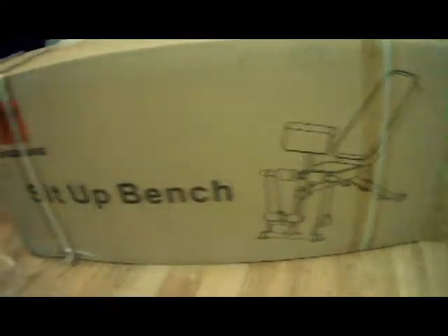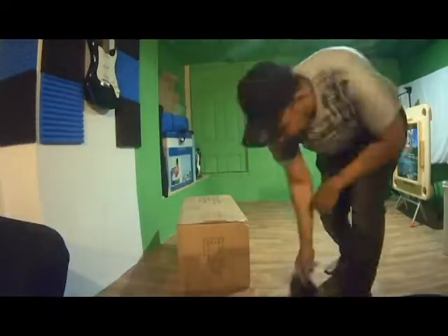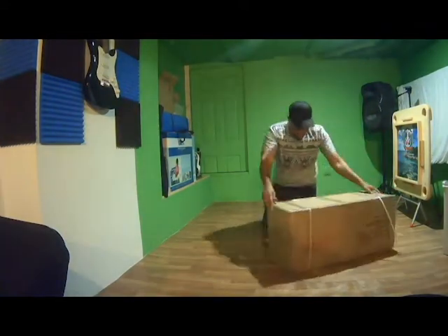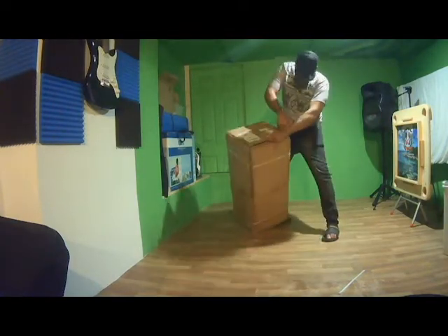Do some exercise. Here we have the product — it's a silla of training, basically for exercise. You can see that there are more complete pieces here.